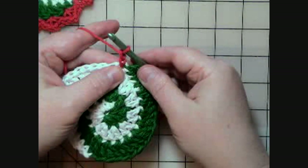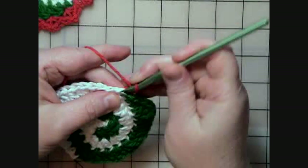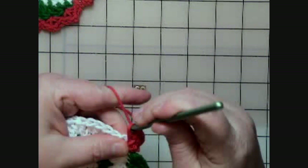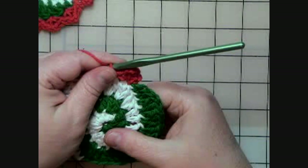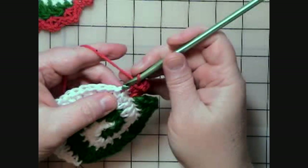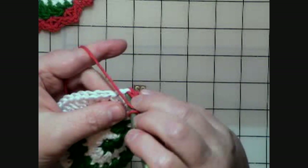Then it says in parentheses: single crochet, chain two, single crochet, all in the same stitch. So we're going to do that right here in this stitch. I'm going to single crochet, chain two — one, two — and then single crochet again, just like so. Then it says to skip the next stitch and repeat from the star around. So what it's telling me to do is follow those same instructions again — a single, chain two, and a single again — but before I do that, skip that next stitch and go into the next one. Single crochet, chain two, and a single all in that same stitch.